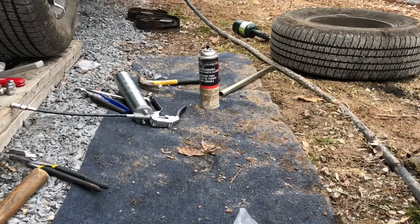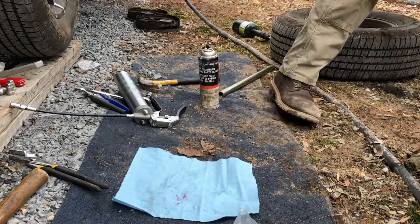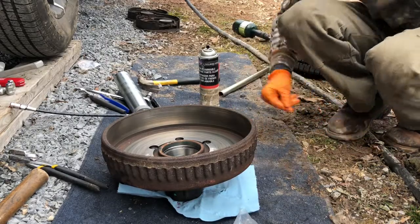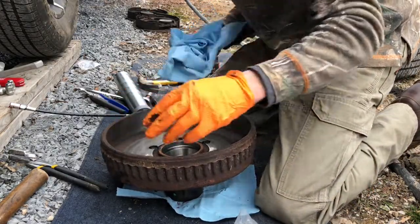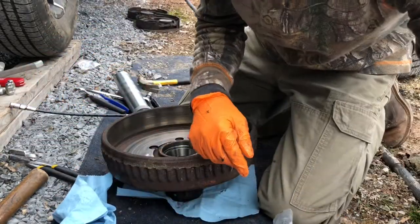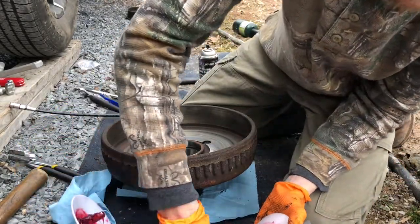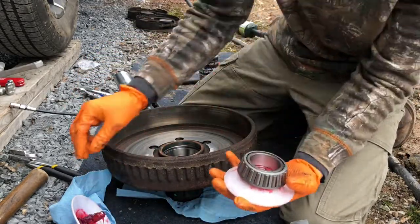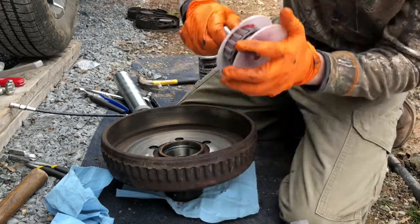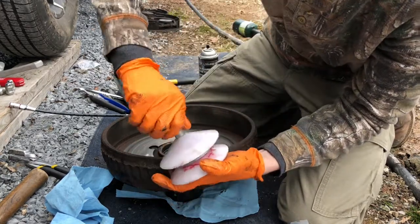Now the hub is nice and clean. This is where this handy-dandy grease press tool comes in. Get my new bearings out — first is the inside bearing. Place it on top of the tool and screw the top down on it. Now the big bearing takes a good amount of grease. Hopefully I won't have to replace my grease gun — for some reason my grease gun has a really hard time going on to this.